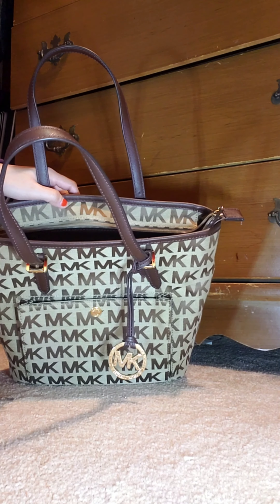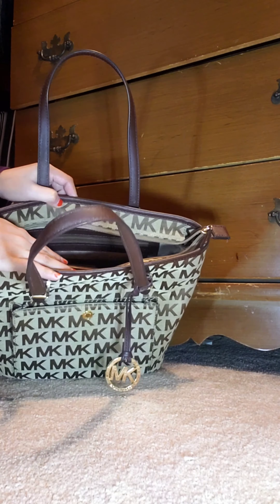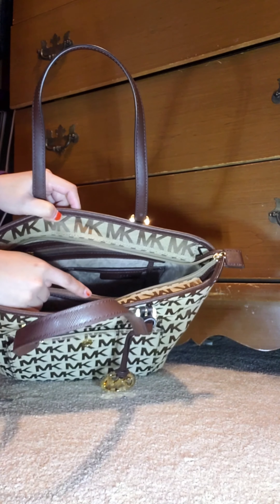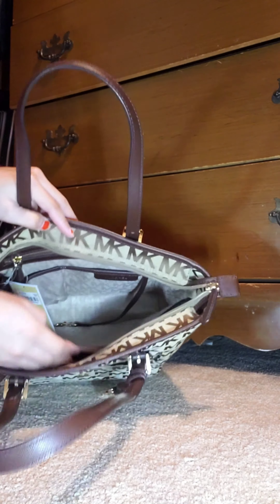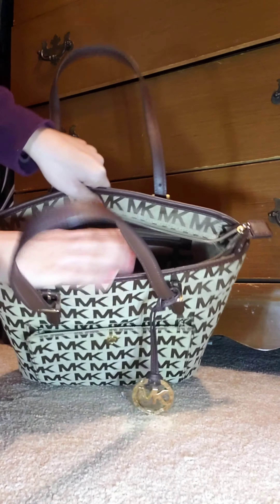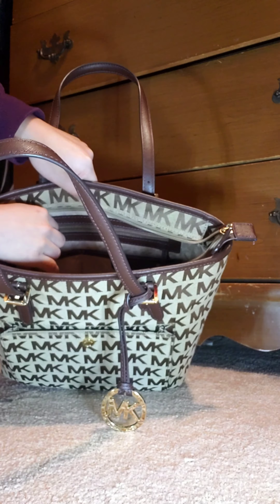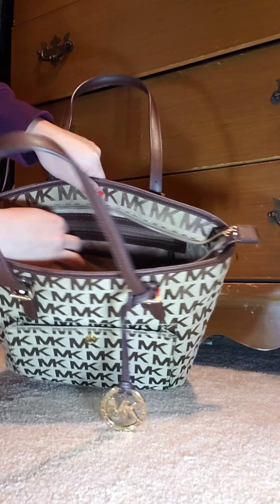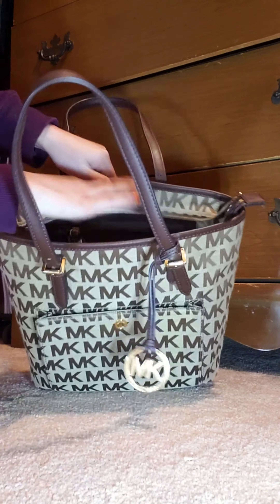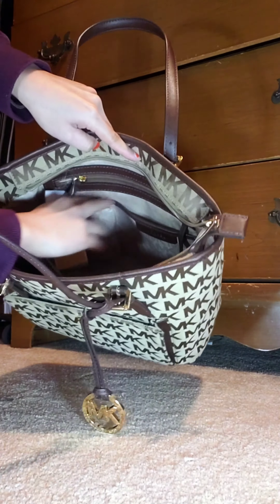Inside, it has a center zipper pocket that separates the two sides. On this side, there's a zipper pocket, and under the zipper pocket there are two slit pockets right here.